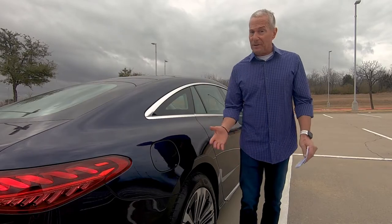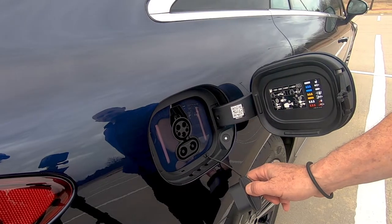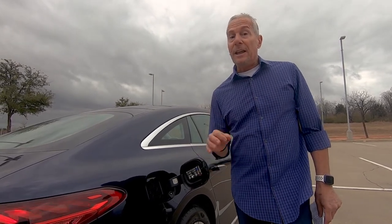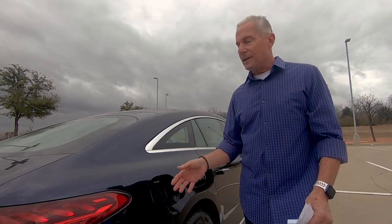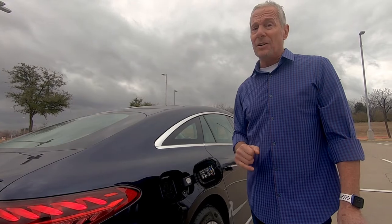So how do you charge this thing? Here's your charging port — it has the normal connector and a high-end 200-kilowatt fast-charge port. Mercedes says you can go from 10% to 80% on a high-end DC charger in about 30 minutes. One of my big concerns about electric cars is how long charging takes. From 10% to 80% in half an hour is pretty quick — long enough to grab a cup of coffee and a sandwich and be ready to go.